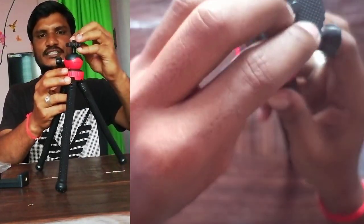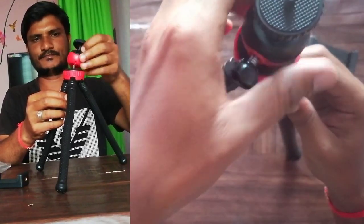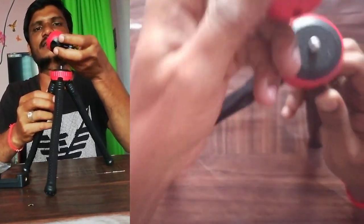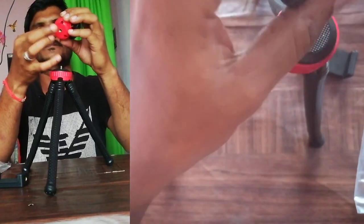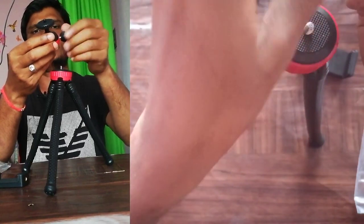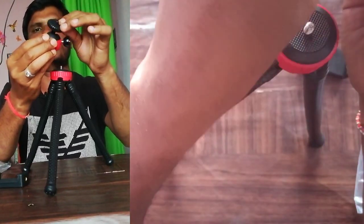It is like a hook joint here, and the top part can be removed. The quality is very robust and strong. Once you make it tight, it will be fixed with no further rotation. If you loosen it, you can move it to any angle.